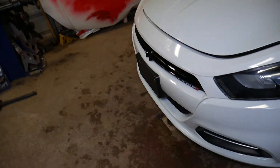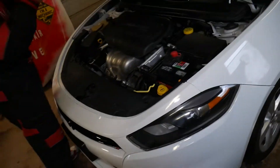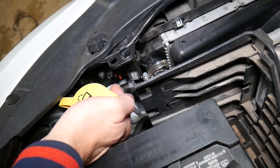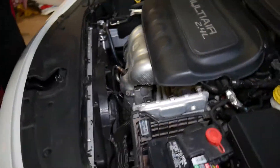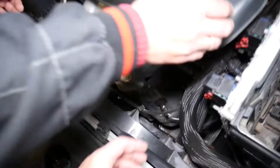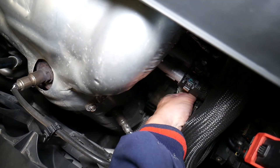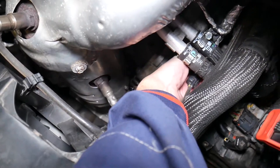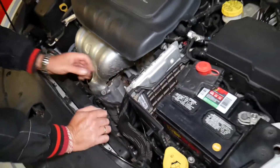We'll open the hood and first disconnect the front left airbag sensor — also known as a satellite airbag sensor. Always disconnect your car battery at least one hour before working on airbags because those can be dangerous. We'll also disconnect the upstream oxygen sensor, which is a little hard to reach on this side.